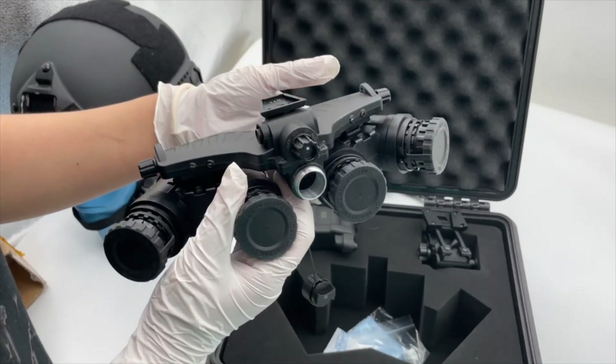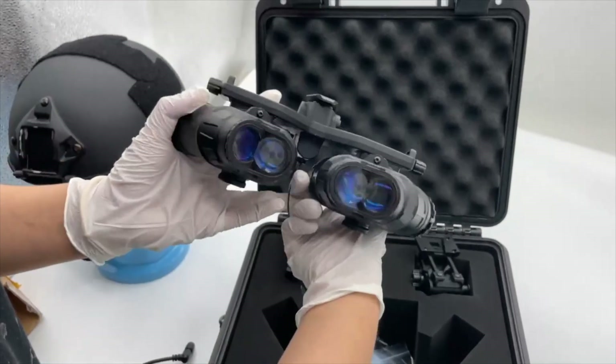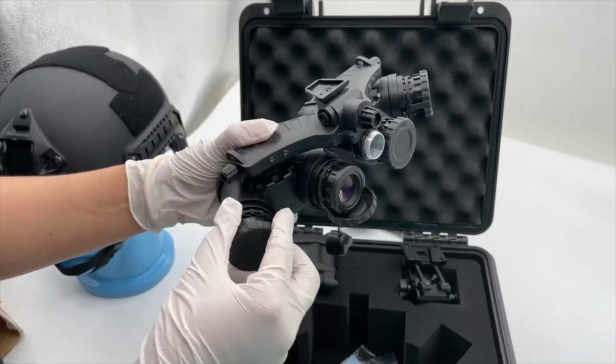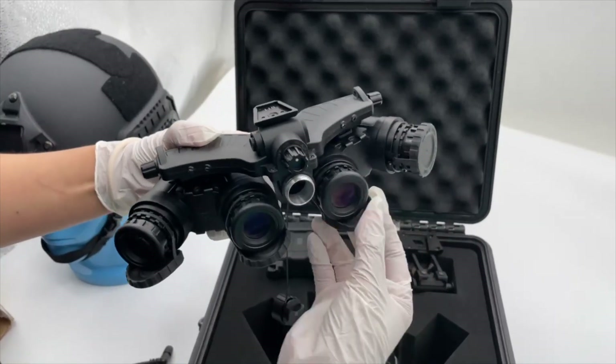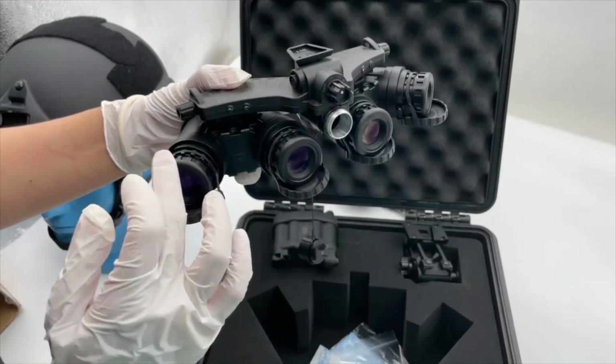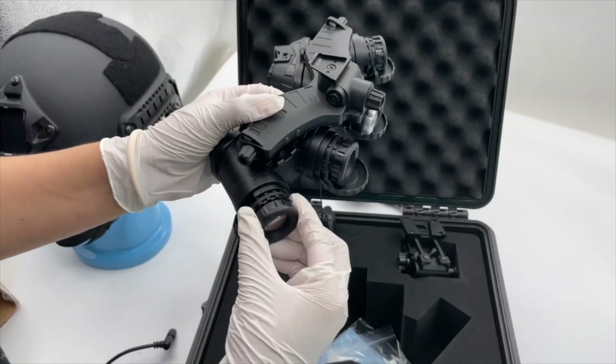You can see here are the IR pieces and four objective lenses. One, two, three, four — all four lenses can be adjusted, so that you can make the image more clear.